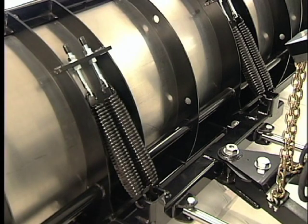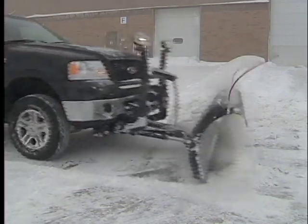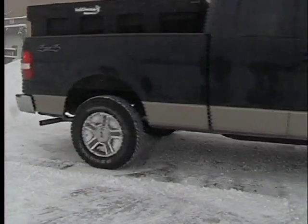The full trip mechanism uses four stress optimized springs for fewer failures and smoother trips, less chatter and bounce, and more snow pushed.